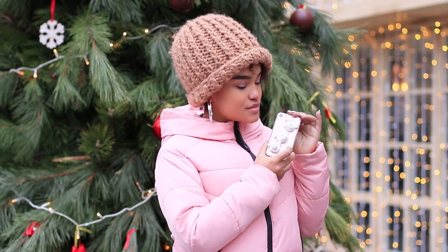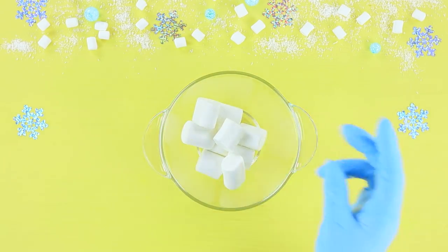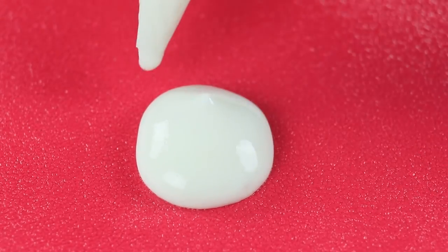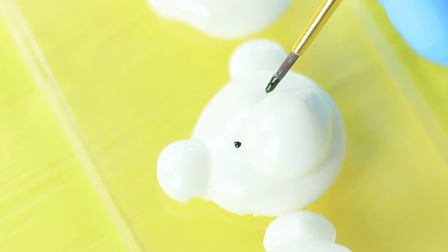Jessica got a gift — it's a fun new case with white bears, which Rosie likes a little too much! Melt marshmallows in a microwave. Use a piping bag to squeeze out bears. Let them chill for an hour. Transfer the bears onto a silicone case and add some details with food coloring!